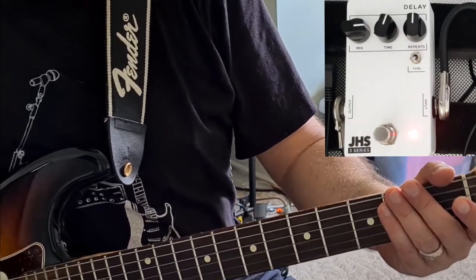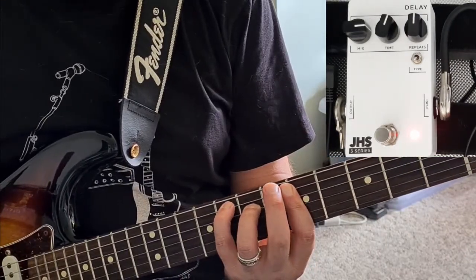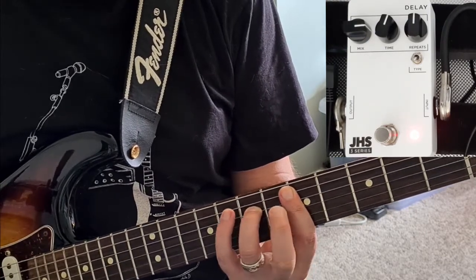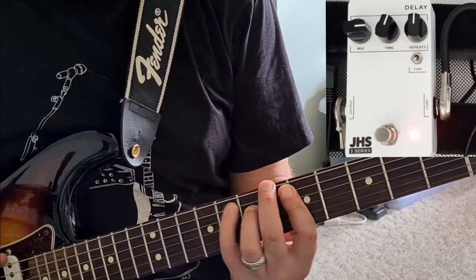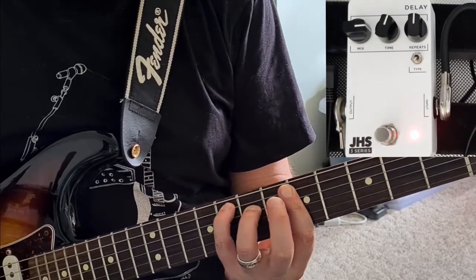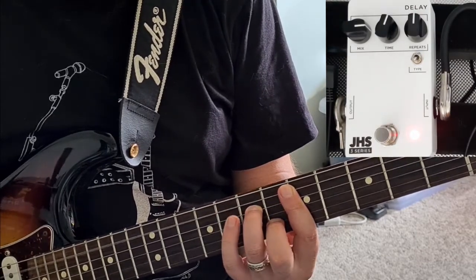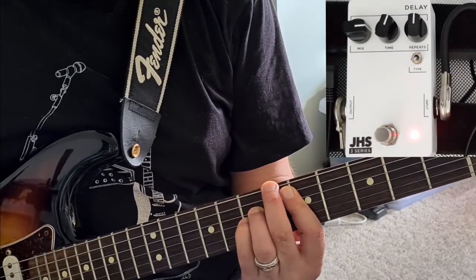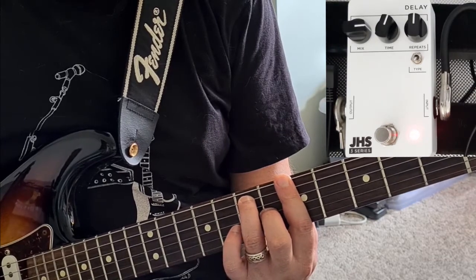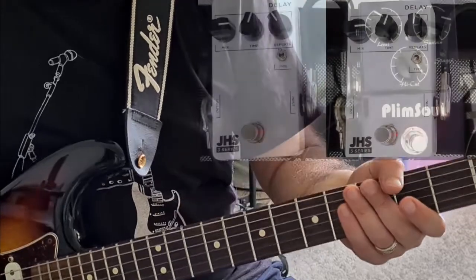Beautiful warm Analog Delay. With a bit of reverb. With drive.